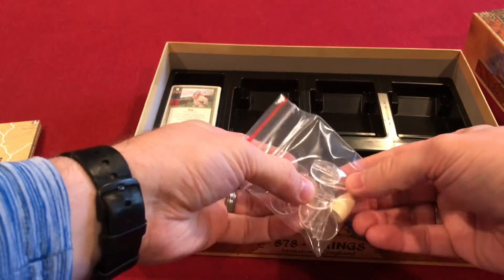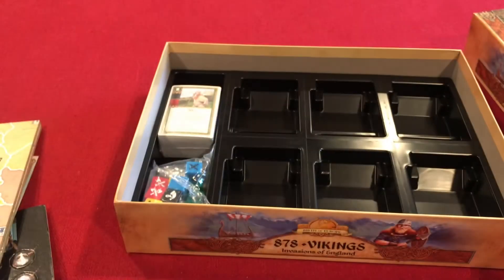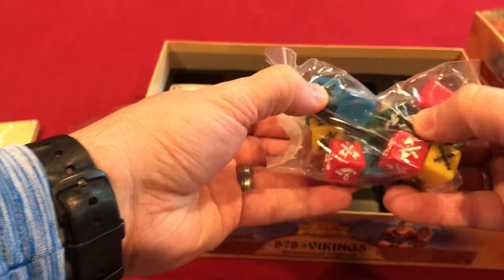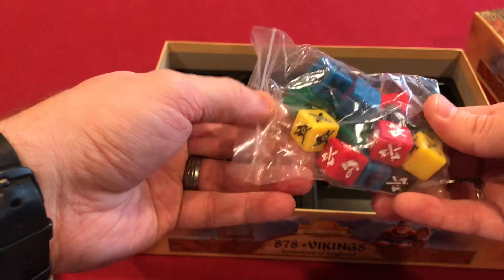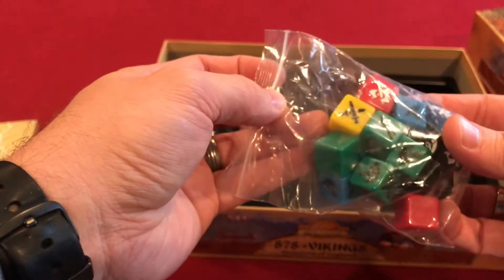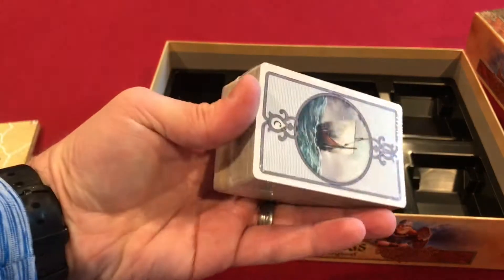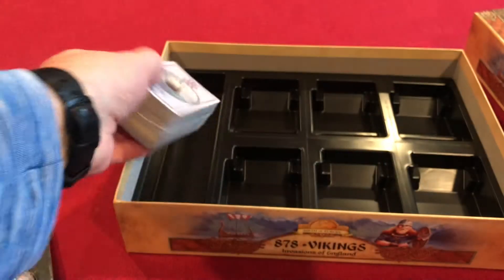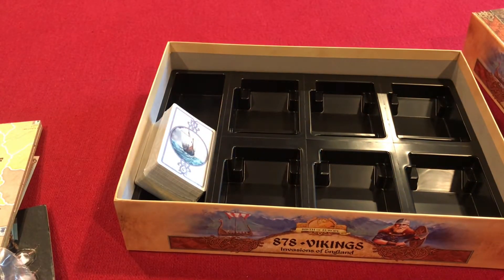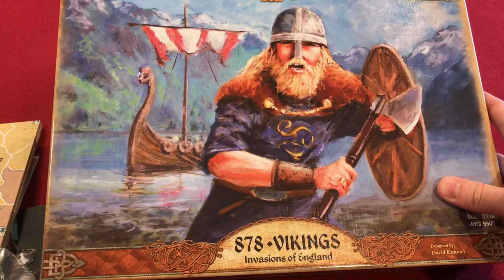There are stands for those punch-out pieces, as well as one plastic token. The dice are engraved and painted — good news that the markings are not going to rub off easily. Very clear and easy to read. Finally, the cards come with a very nice plastic insert tray. So there you have it: 878 Vikings: Invasions of England.